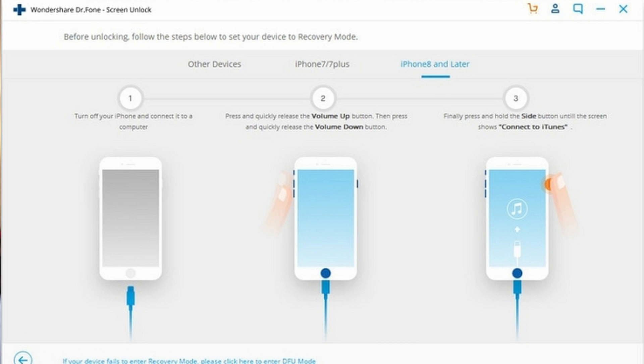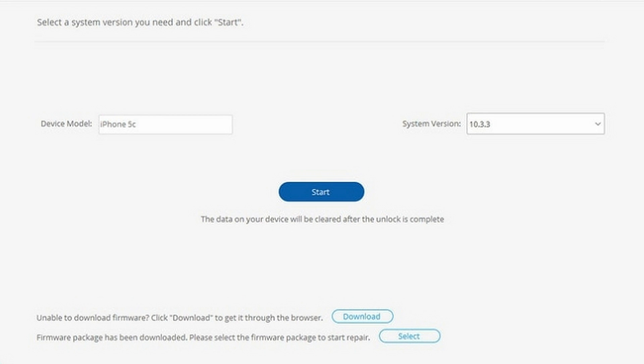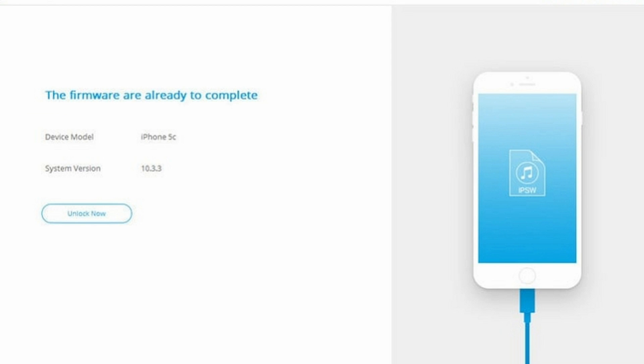On the next screen, select 'Unlock iOS Screen.' You'll then follow on-screen instructions to put the iPhone into its recovery or DFU mode. As your iPhone enters recovery or DFU mode, Dr. Phone will show you the device model. On the next screen, select the system version and click Start. Dr. Phone will begin downloading and installing the firmware. Once that completes, you'll see the option 'Unlock Now' — select this to start the process of unlocking your iPhone.